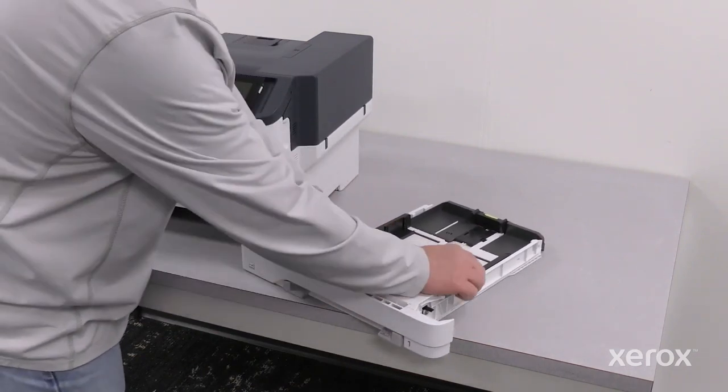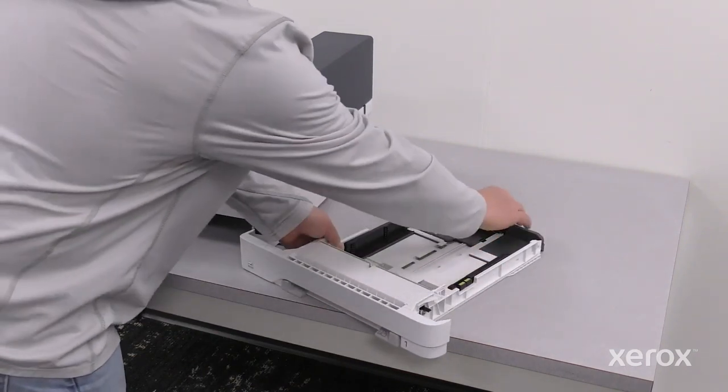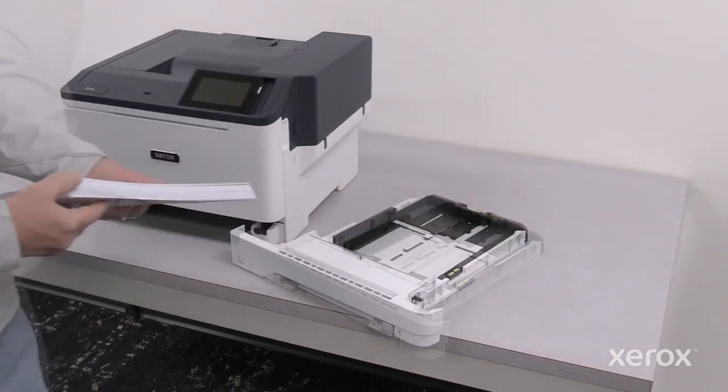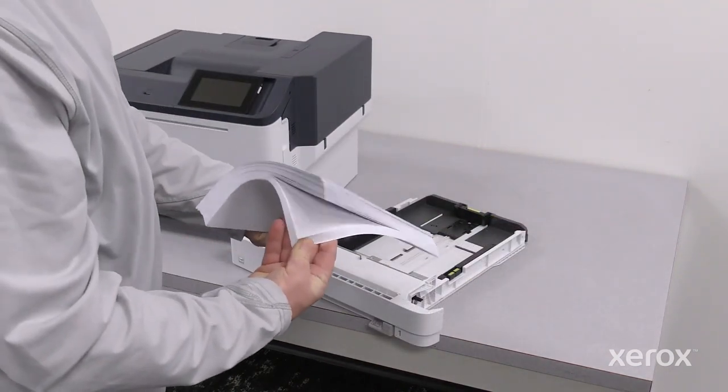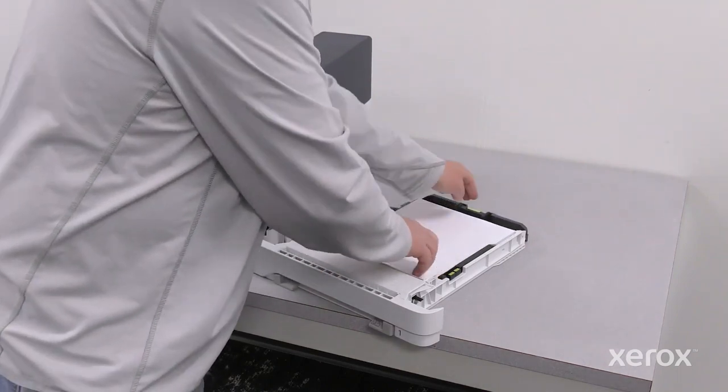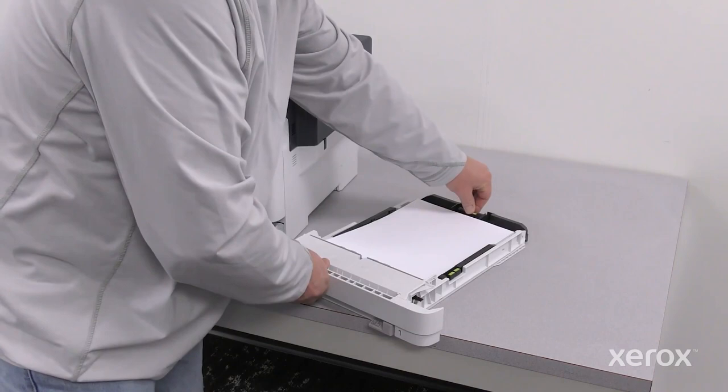To move out the length or width paper guides, pinch the guide locks, then slide out the guides. Fan the paper and load the paper in the tray. Adjust the guides to fit the paper size.